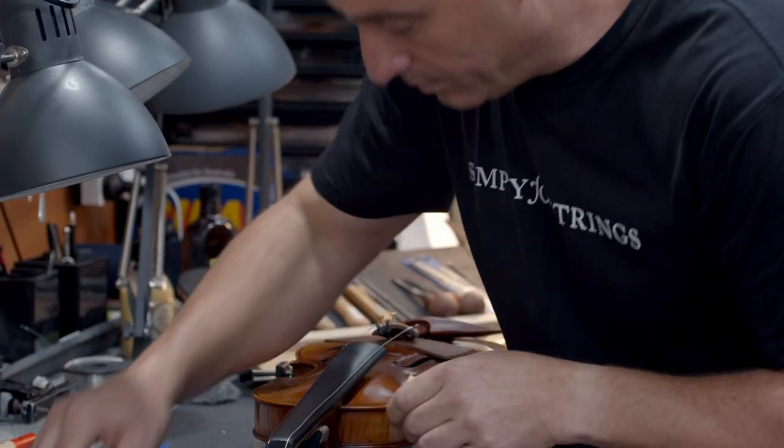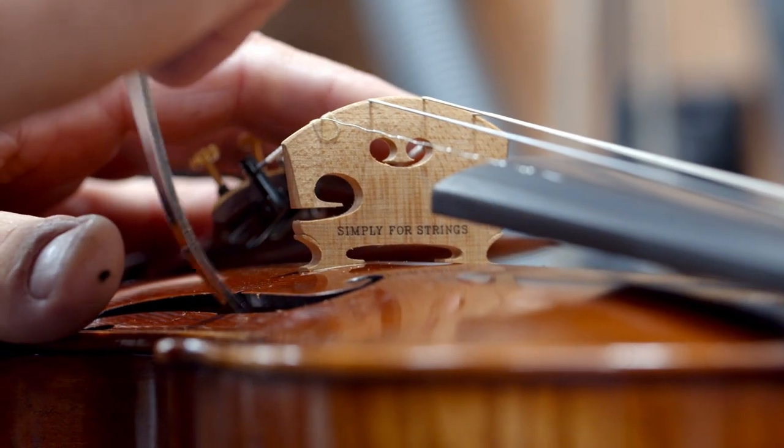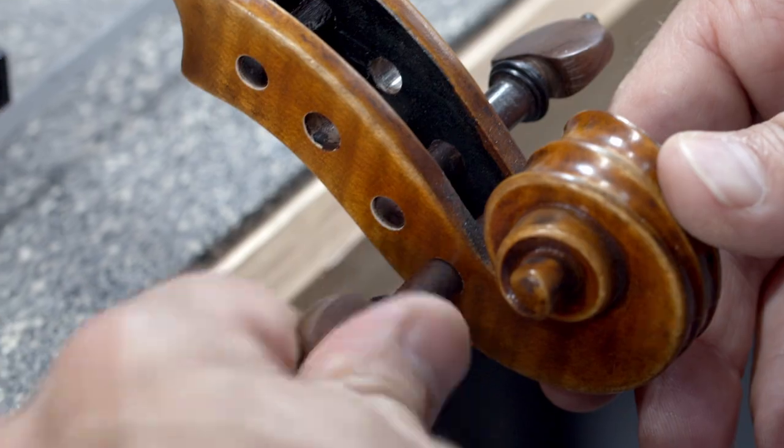Did you know the instrument itself needs to be professionally set up by a violin maker, otherwise known as a luthier? Luthiers spend their days working with violins, violas, cellos and double basses, repairing them and making them. Here at Simply for Strings we believe that every musician should have an awesome experience with their instrument. Our team of luthiers work on our instruments one by one to ensure they are playable, comfortable and sound fantastic.